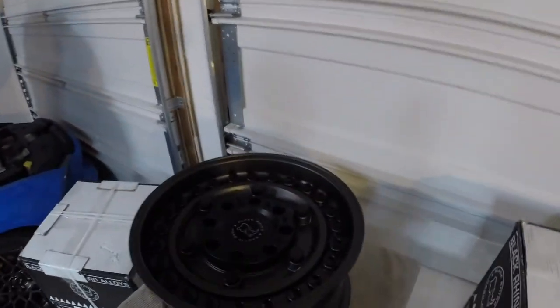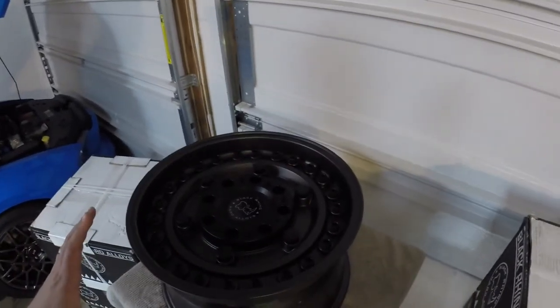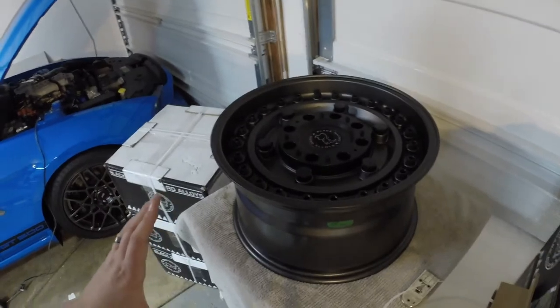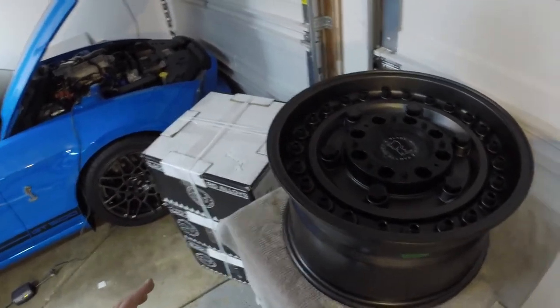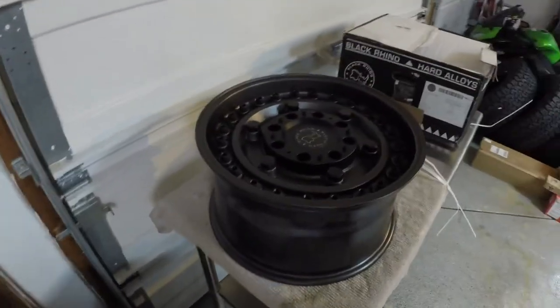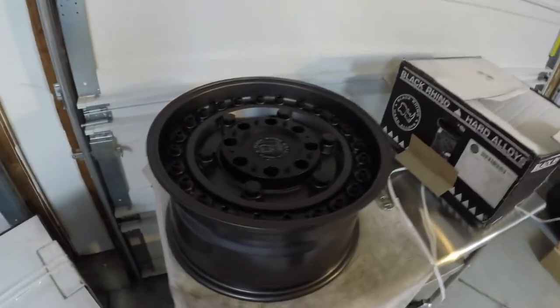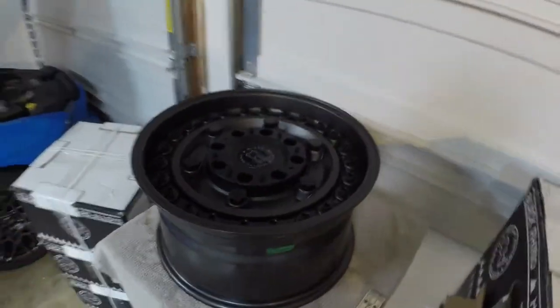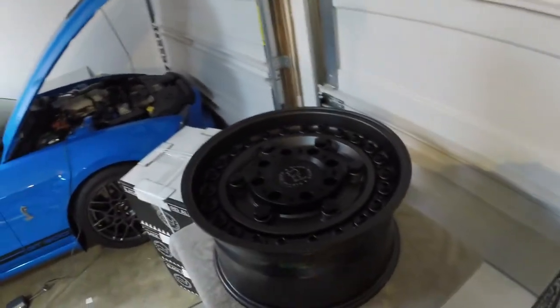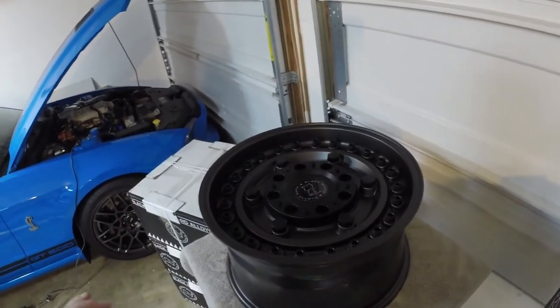What we're working with here is Black Rhino Armory wheels. These are 18 by 9.5 inches wide. The reason I went with the 18 and not the 20 is because I have a two-door Jeep, and it is my belief that the 20s look a little ridiculous on a two-door Jeep. So these 18-inch wheels are going to look about perfect, in my opinion.